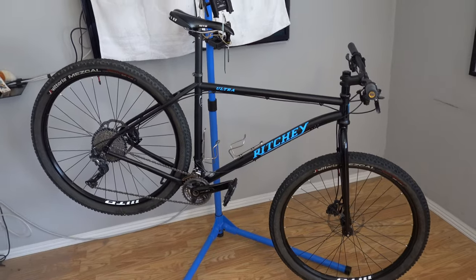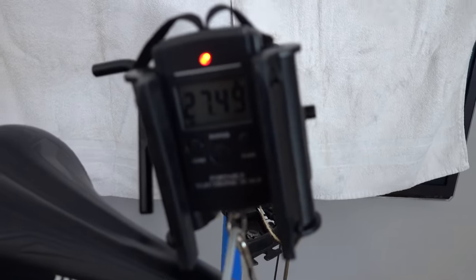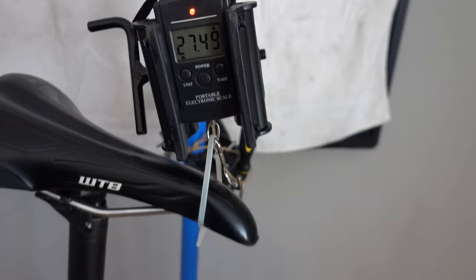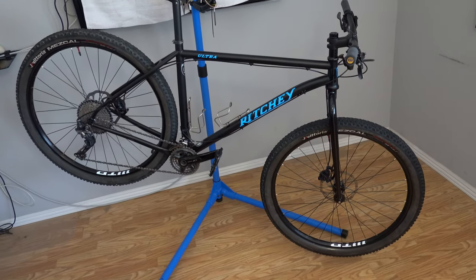Now let's get to the weight. The bike is on the scale — 27.49 pounds. As mentioned, the wheels are quite heavy. With lighter wheels, you could drop at least a pound.